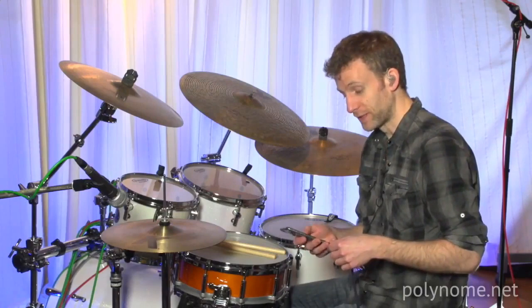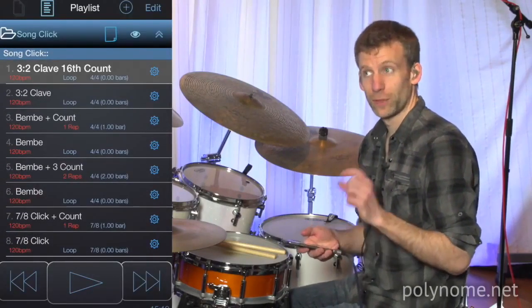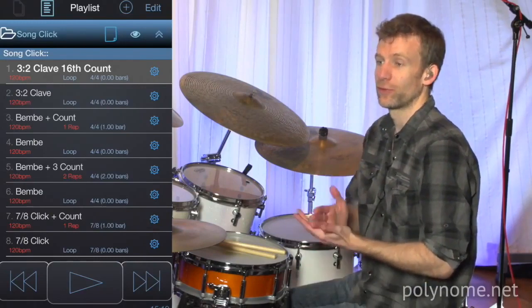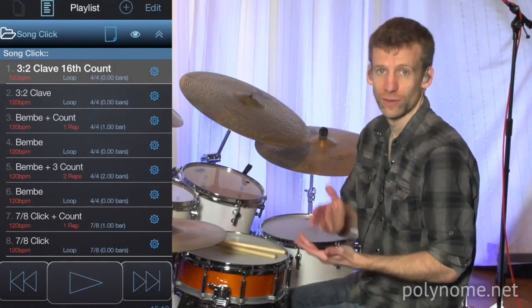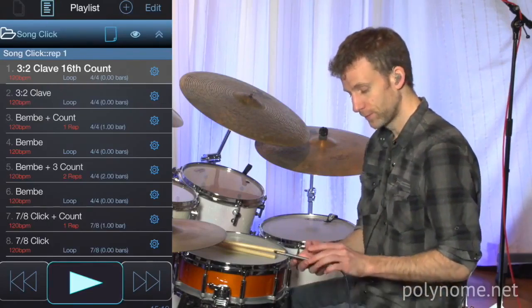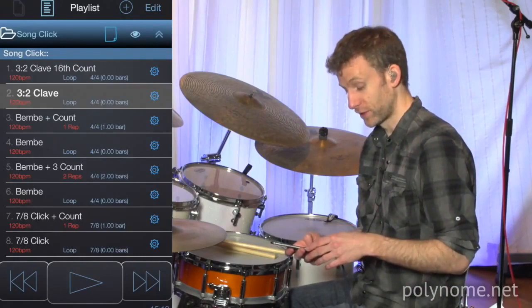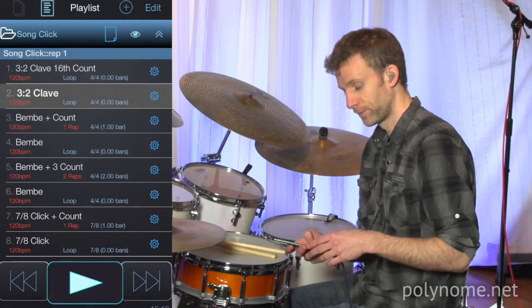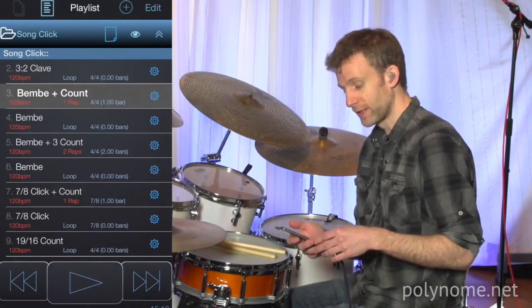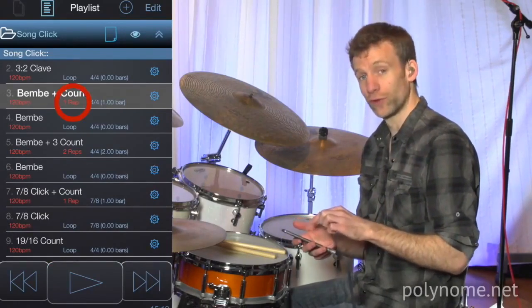I've just got a bunch of interesting presets on here to play to. The first one is a 3-2 Clave, but counted — that's what this first preset is. And then the next preset is the 3-2 Clave just played as a Clave. And then the next one is a Bembe rhythm with a count in four.